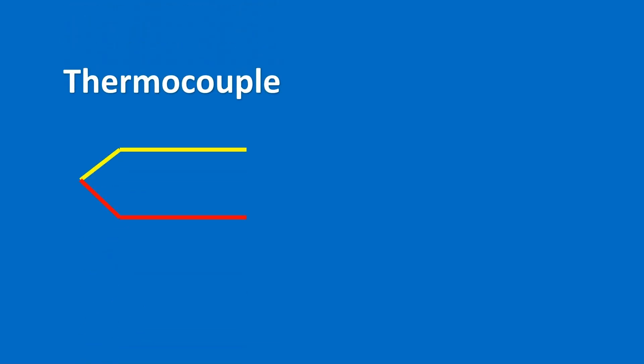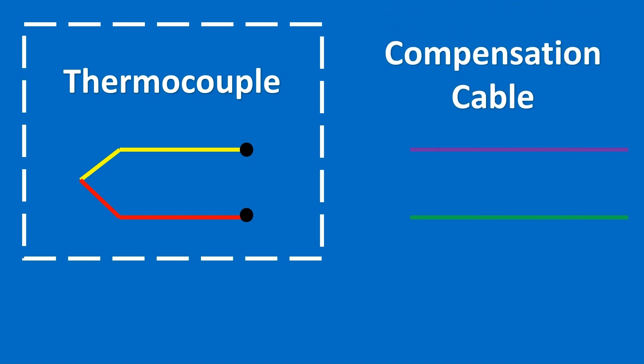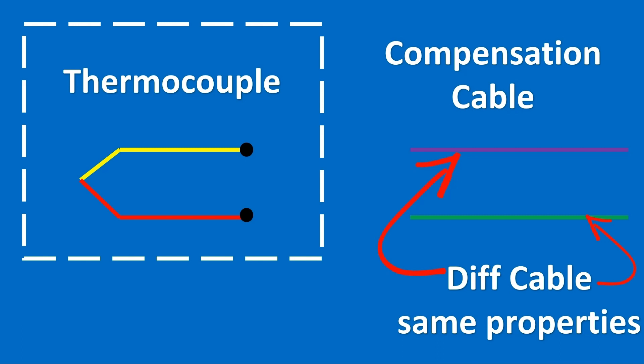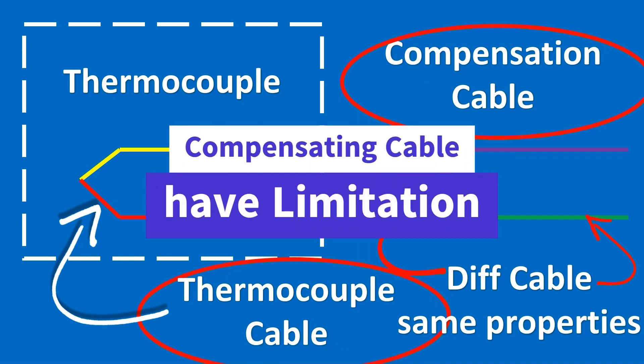Compare that to a compensating cable. Here's the thermocouple assembly and here's your compensating cable. Notice the color of this cable is different. The reason is these cables are made of different material, but they have the same properties. You can use these cables because they are low cost compared to extension cables, and they can transfer the signal because the properties remain almost the same — but they are not the same cable; that has to be noted. There are certain limitations we will discuss at the end, so you are aware that compensating cables cannot be used in every application.